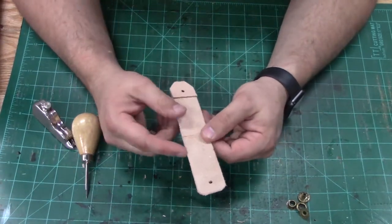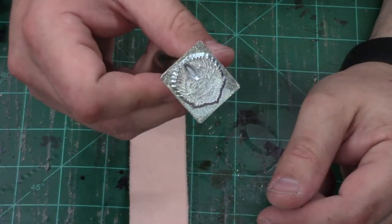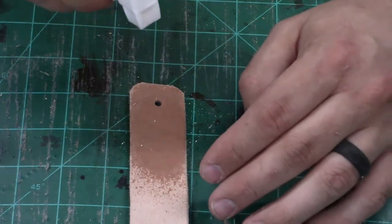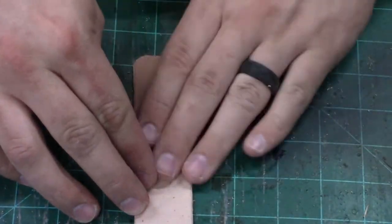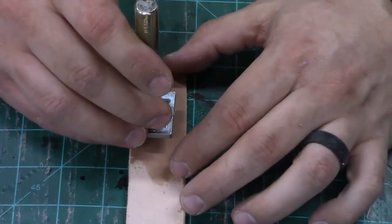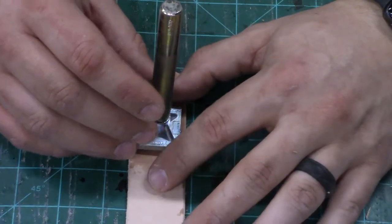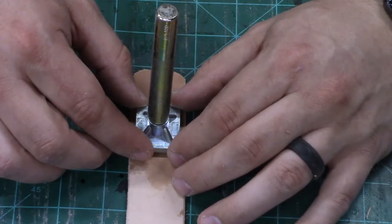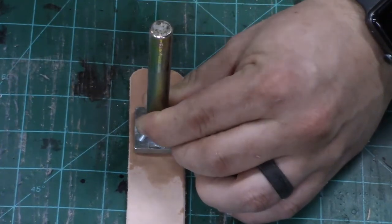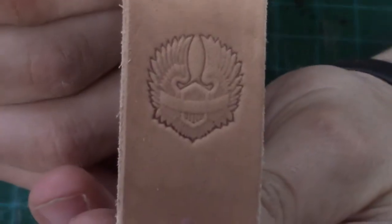Next we're going to do our stamp. I want to use this Harley Davidson Eagle Wings stamp — I ride a Harley with my father-in-law so I like to incorporate it into my key ring. We wet the leather with a regular water spray bottle, decide where we want it — just below that V-groove, above the button, centered. And that's stamped in really nicely.